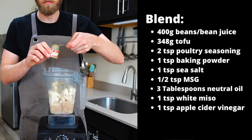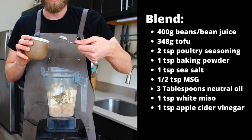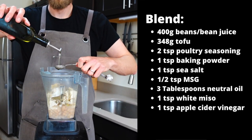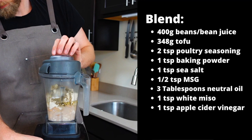Add two teaspoons of poultry seasoning, one teaspoon of baking powder — not baking soda, I've unfortunately done that one before — one teaspoon fine sea salt, a half teaspoon MSG, three tablespoons of avocado oil, one teaspoon white miso paste, and one teaspoon of apple cider vinegar. Then blend that up.